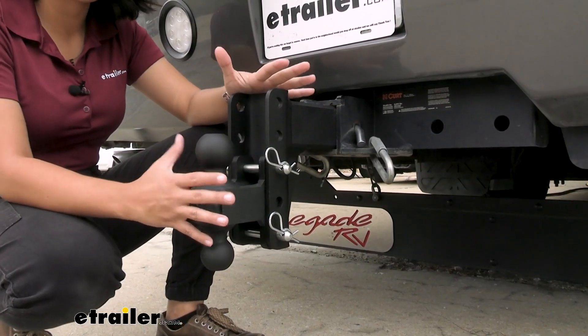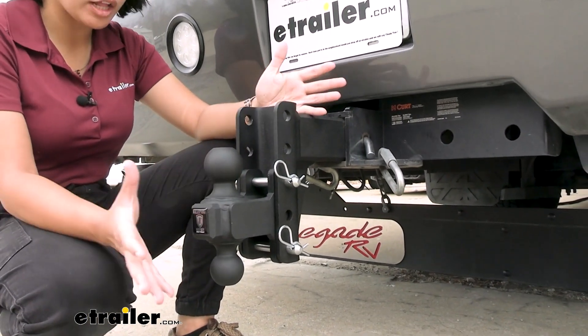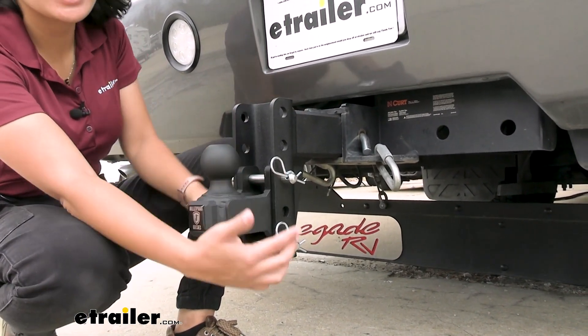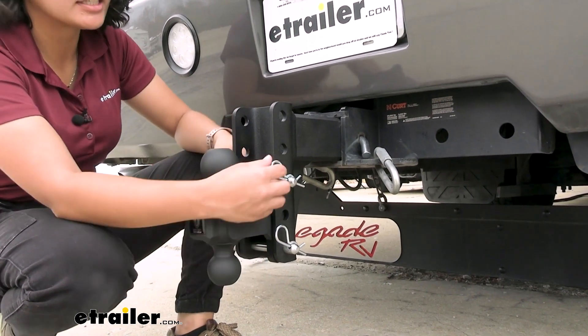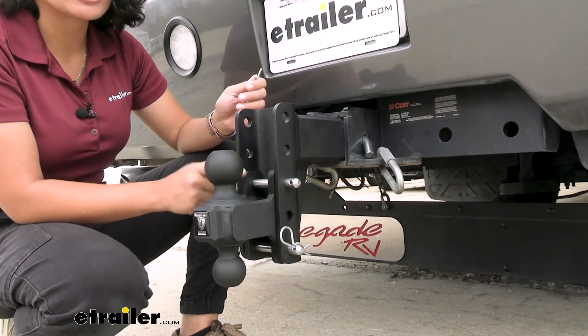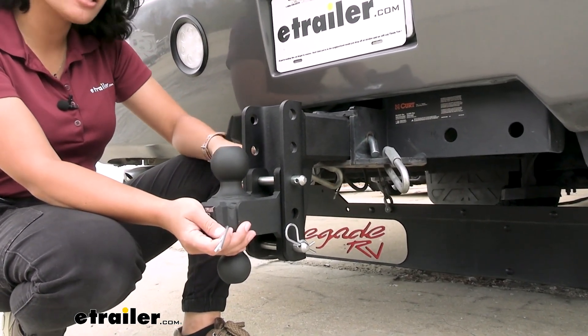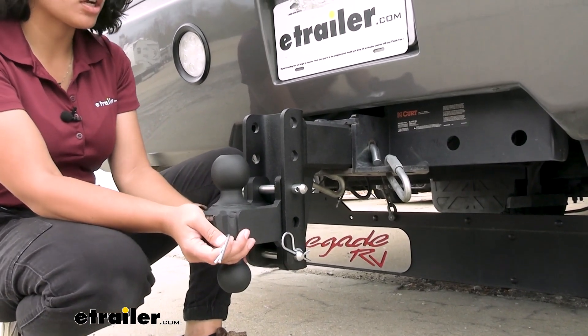This is extreme duty. You have a black powder coat matte black finish which will help resist corrosion. Your pins also have a zinc top coat, so even with it out in the elements, they will help resist rust.